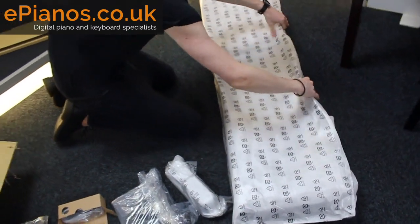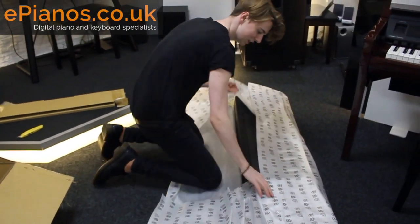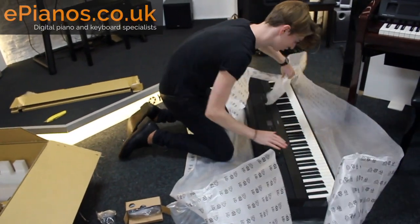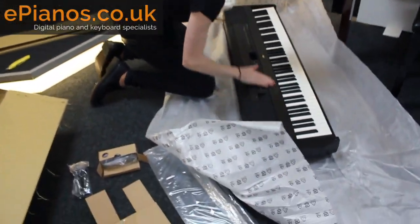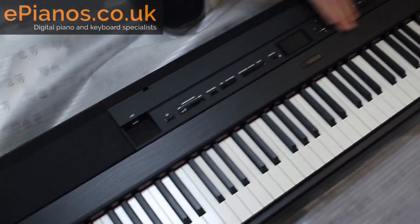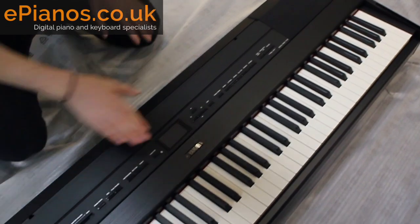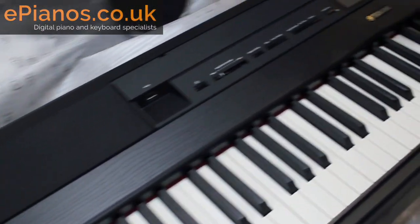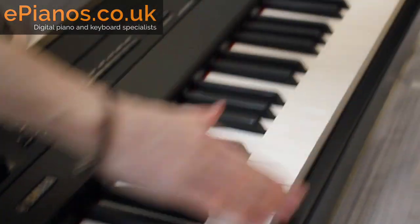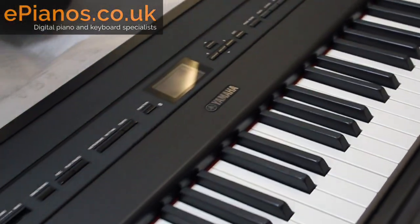Let's open it up just to have a quick look. Really, really nice. It's got a nice wooden finish on it, which is really cool — a bit good looking, really. Looks lovely. Nice screen and wooden keys. In terms of quality, wooden keys is a beautiful thing to have when you're a player.